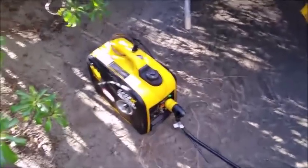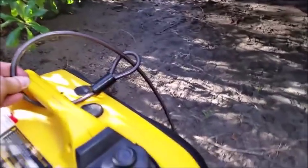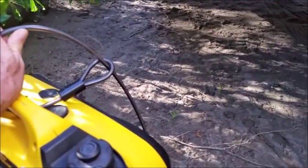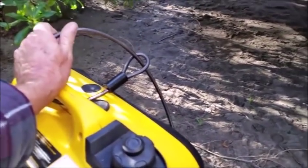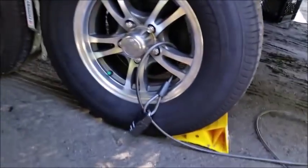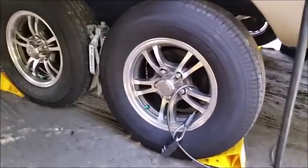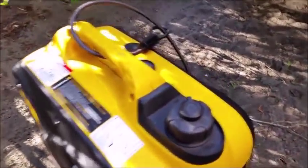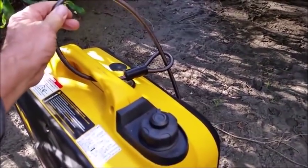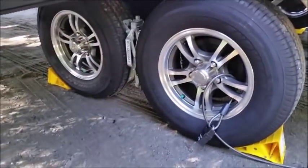To lock the generator, I got a cable from Harbor Freight — people could probably cut it, but it might deter some people. I lock it to the wheel or sometimes to the back of the trailer, depending on where I have the generator. It was only about ten or twelve dollars and I had a lock around already.